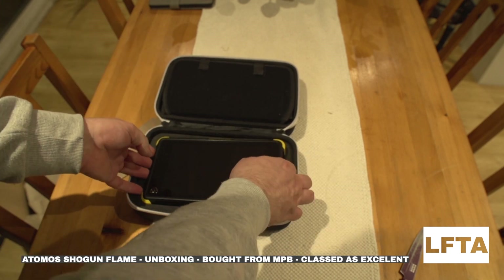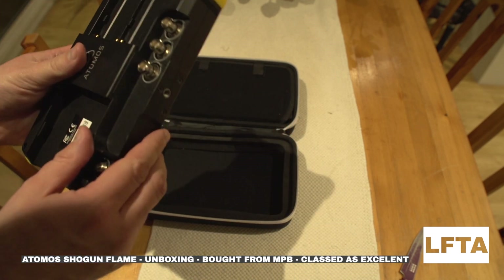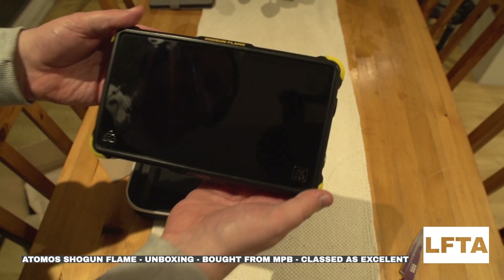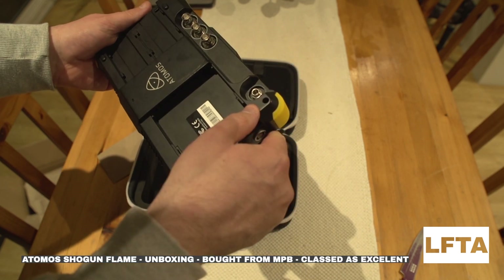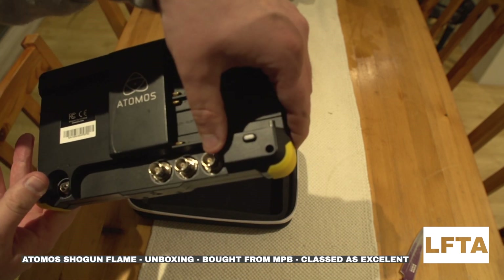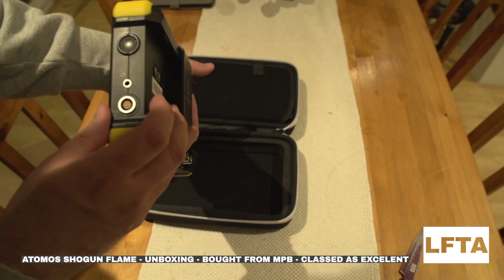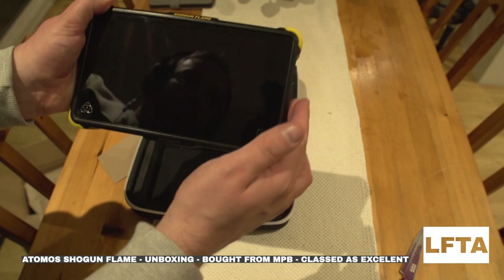Opening it up — just for reference, it's listed as excellent, so I really shouldn't be able to see any faults on it. And to be honest, I can't. Nothing's damaged and all the pins are in good condition. The actual monitor itself looks in good nick, and the screen is clear as well.